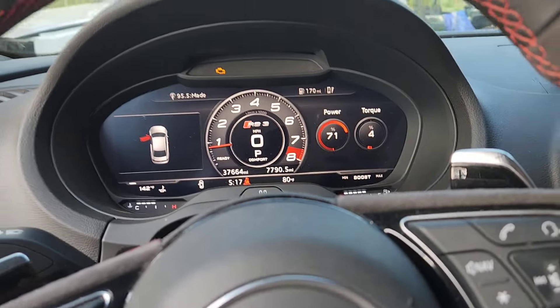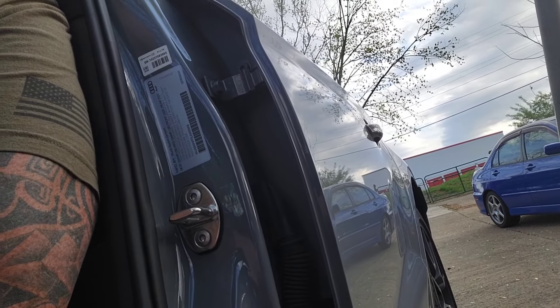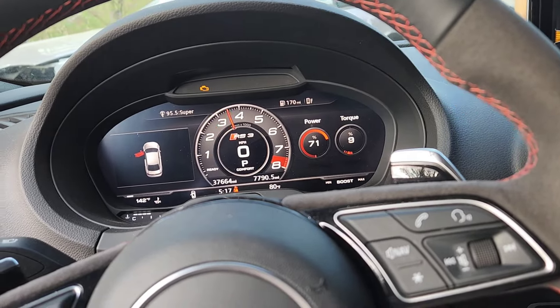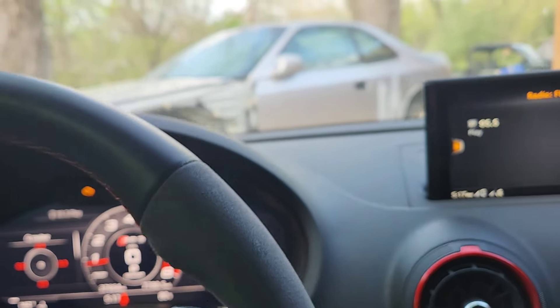Check engine light's on because of the downpipe. When the car was idling it just droned inside the car. I get it, it's a track exhaust, it's supposed to be loud. I've got a few cars — an Evo, a Mustang, some preludes — and I've had some pretty fast cars. But when you spend 60-plus thousand dollars on one of these, I don't think you want to drive around droning and get out with a headache. So this is AWE track exhaust with the Vibrant resonator — I'll put the camera outside so you can hear what it sounds like.